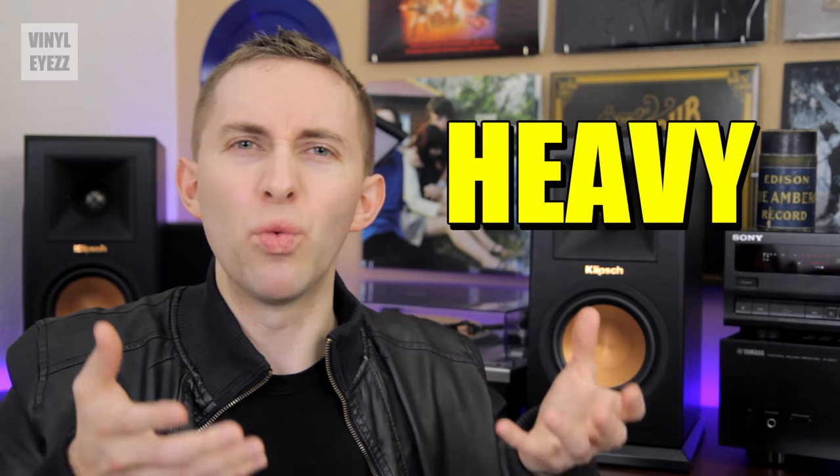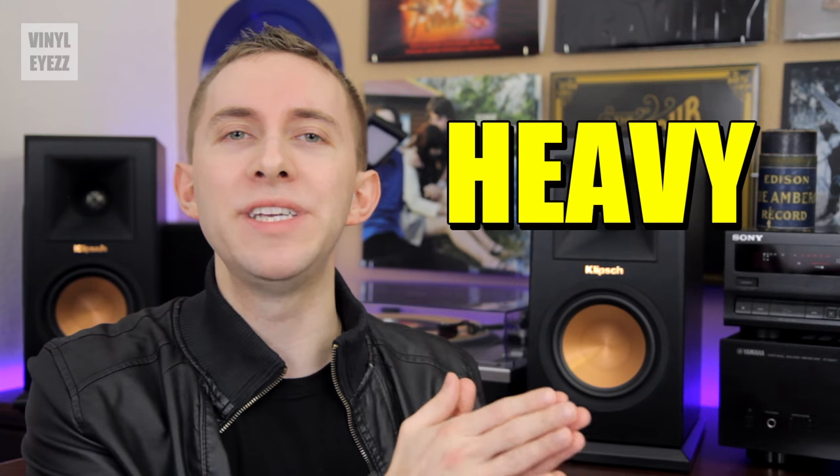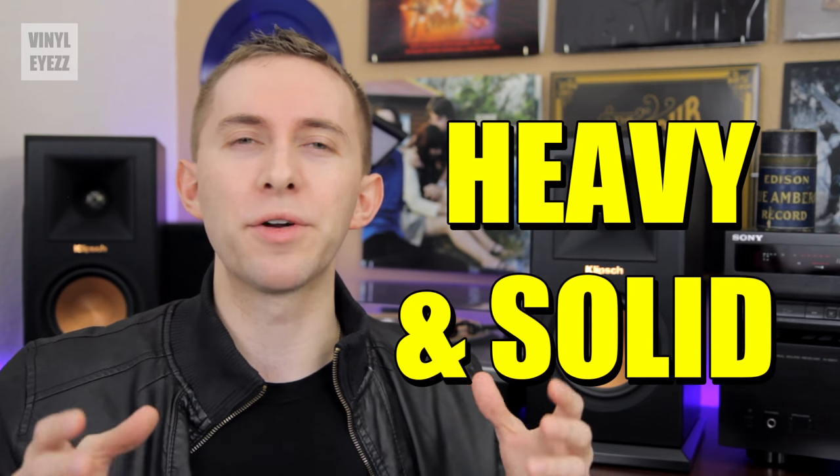The last thing I'll say about the design is that these speakers are definitely built very well. They have a good hefty weight to them, and just like the R15PMs they feel very solid. Basically these speakers are built like a tank — they're going to be very durable, so you can keep the music playing for many years to come.